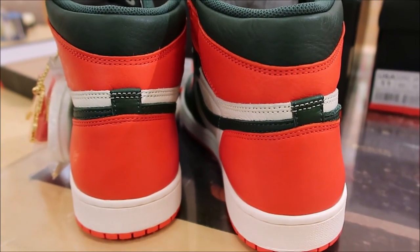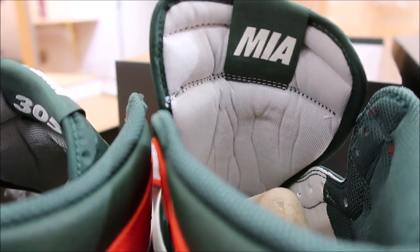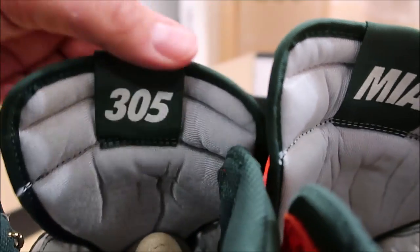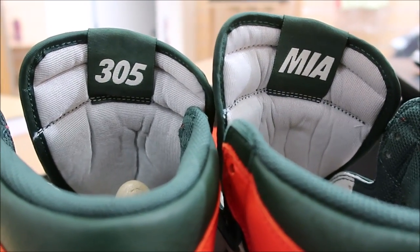There's a look at the back of the shoes. I can see right off the top, on the back of the tongue, one side says MIA — Miami — and the other one has that 305, so they switched it up on each tongue. And I love when they do that kind of stuff right there. Love it.